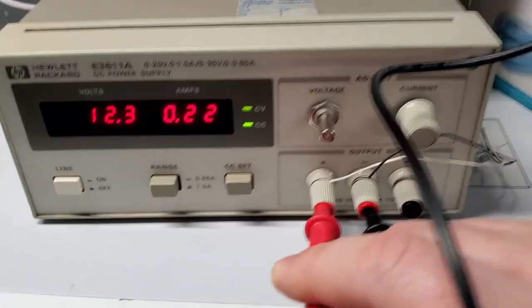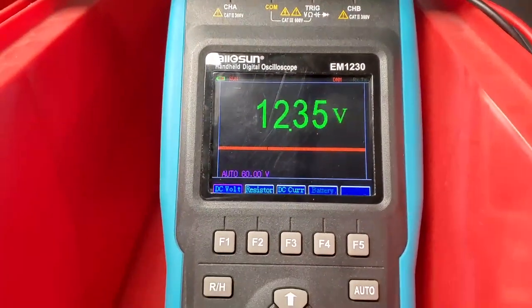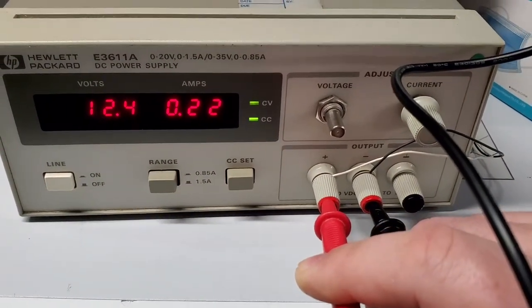Thanks for watching guys. Taking a look at it and just powering this little motor — you can see I'm at 12.3 volts. I don't even know why I'm surprised that it's that accurate, but it's working!